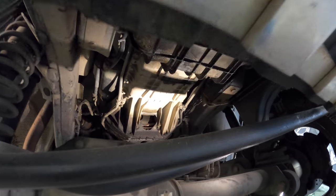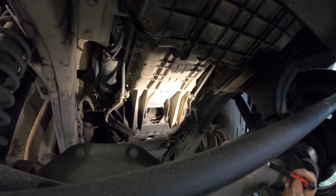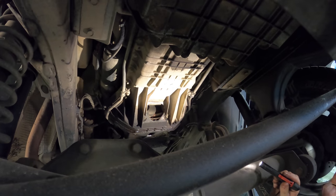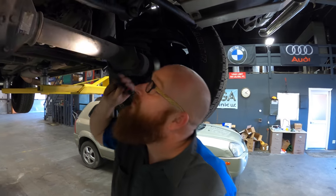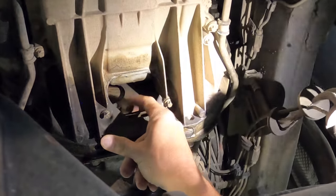Holy crap, your torque converter bolts are finger loose! Somebody's had this engine out and they didn't get it back in straight, so there's a story to be told here that we're not being told. Turn it with your hand - those are your torque converter bolts. Well, I tightened it.